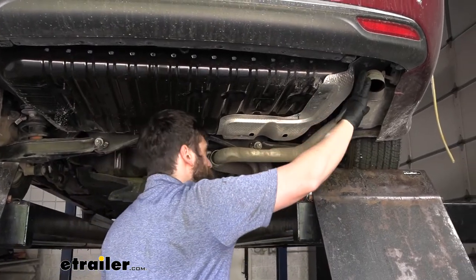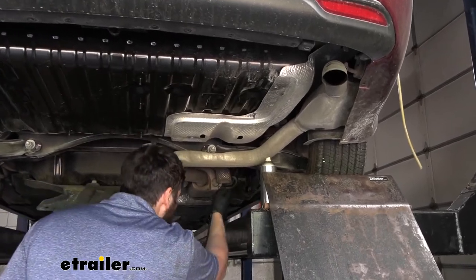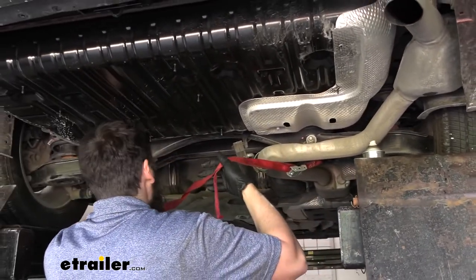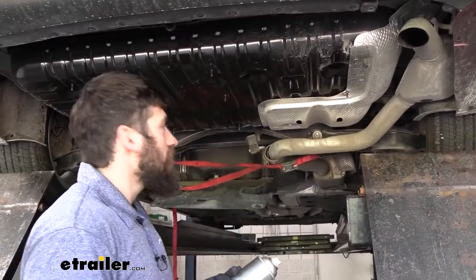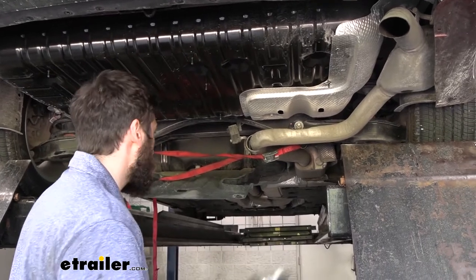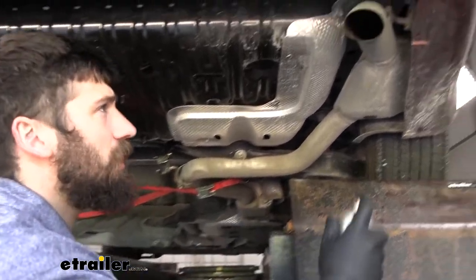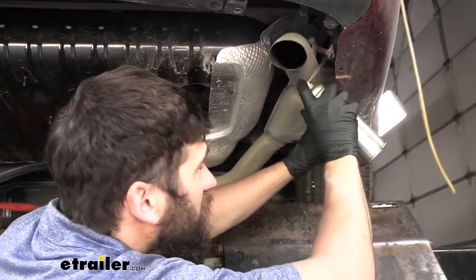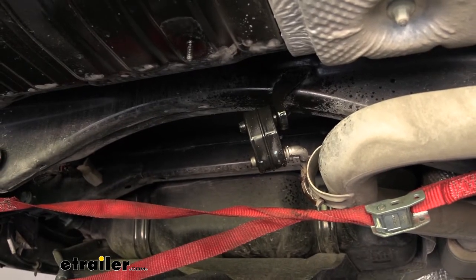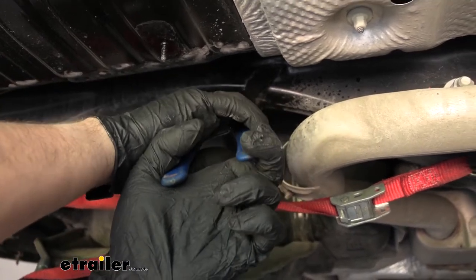The next thing we're going to do is temporarily lower our exhaust. Before we do that, we need to make sure we have some sort of support — if you're on the ground you could use a jack stand, but since we're in the air, we're going to use a cam buckle strap. Now we're going to take a can of lubricant and spray down our two rearmost isolators to help with removal. Then we'll take a pry bar or exhaust hanger removal tool and pop out those rubber isolators from the metal hangers.